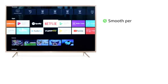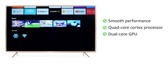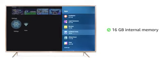Experience quick response and smooth performance with a quad-core processor, a dual-core graphics processing unit, and 2.5 GB of RAM. You can store your favorite shows and apps on the TV with 16 GB of internal memory.